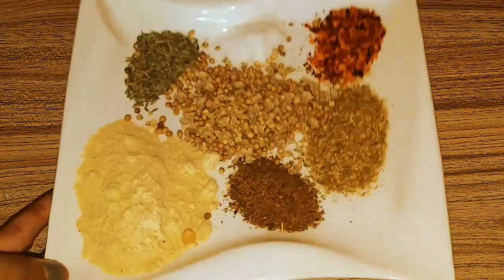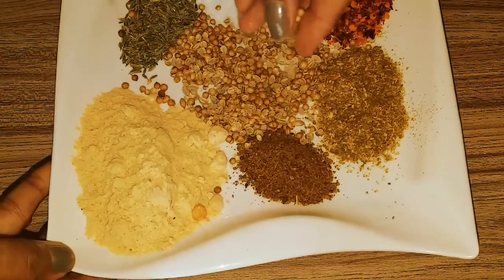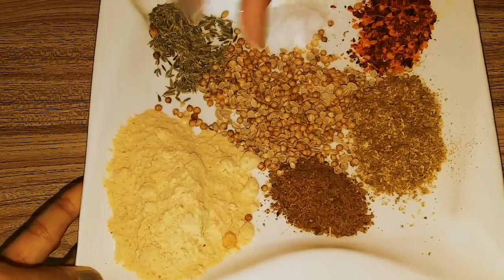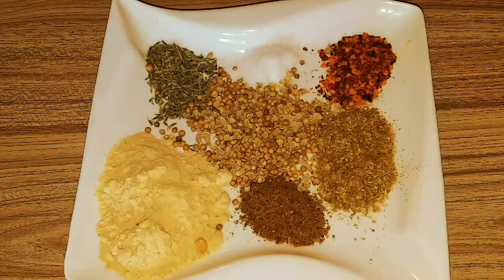1 tsp dhania powder (coriander), 1 tsp sapi dhania, 1 tsp garam masala powder, 1 tsp cumin seeds (zeera), 3-4 tsp buna chana powder.